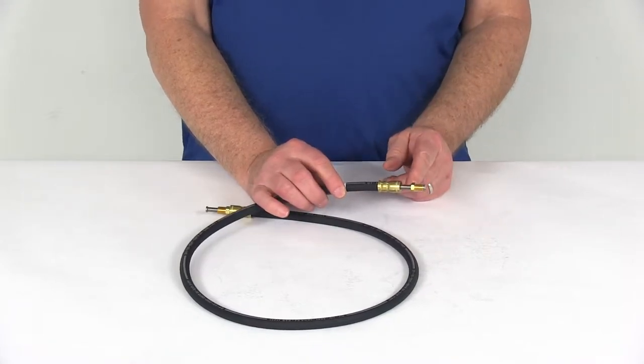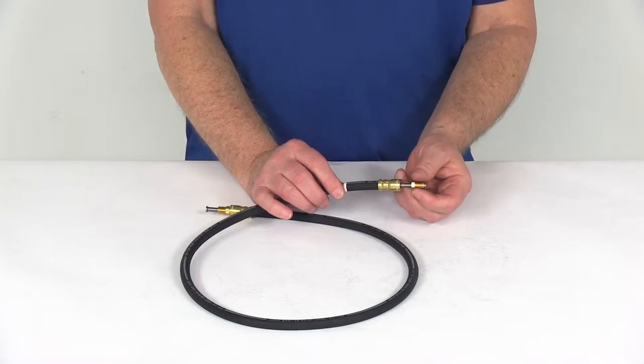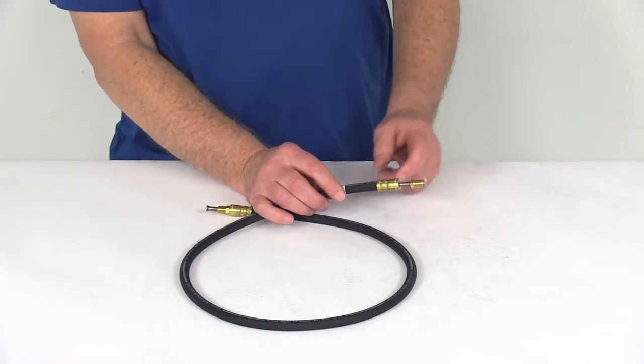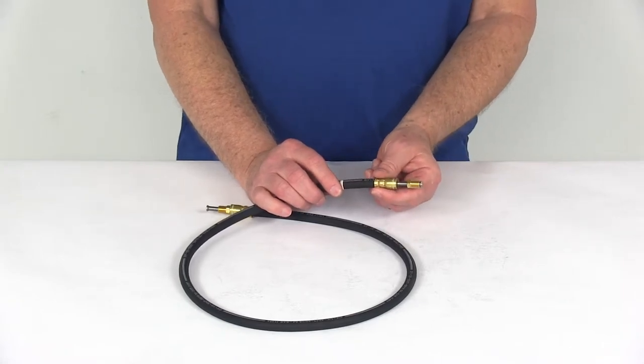If you notice the open area right here on the flare fittings, this will let you use a line wrench for better grip and minimize the risk of stripping the threads. The brass ferrules right here are double crimped to securely clamp the fittings to the hose.